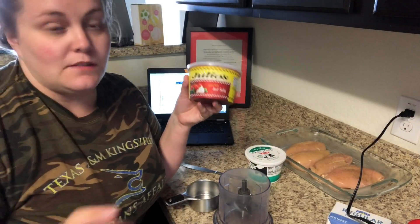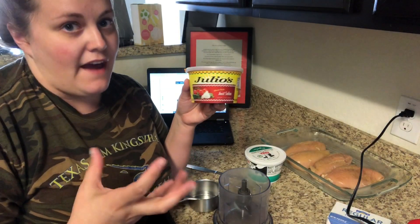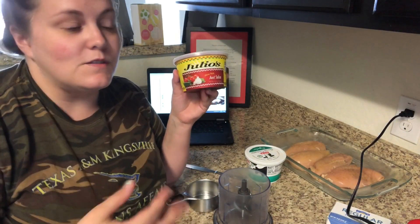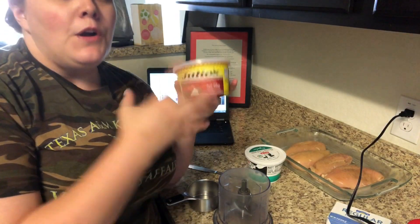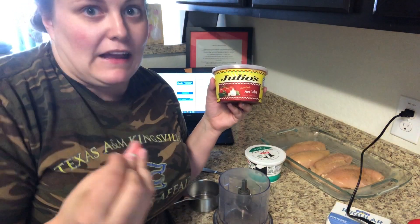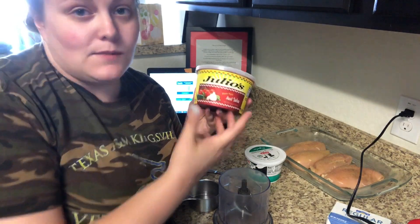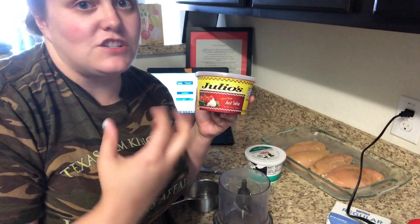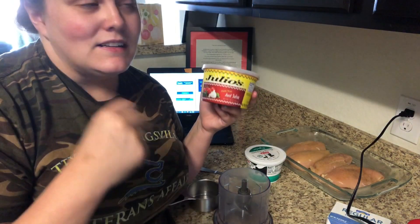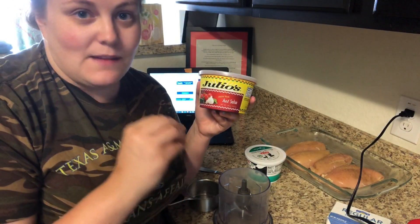My family actually hates chunks of tomatoes, onions, and peppers in our food. So whenever I have something that calls for salsa, Rotel, or canned tomatoes, I always blend it up really, really well so it's fine and we can't bite into a tomato or onion. I'm going to take a cup of my salsa and puree it a little bit more since we're putting it on top of chicken. Then I'm going to mix it with the sour cream and the cream cheese.